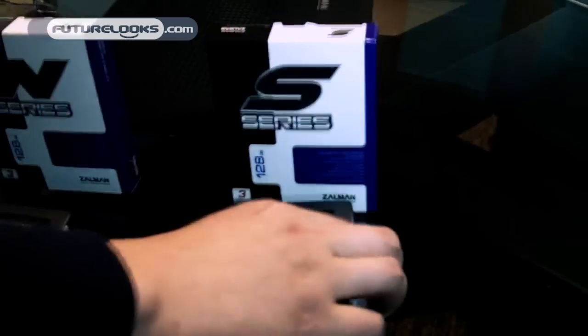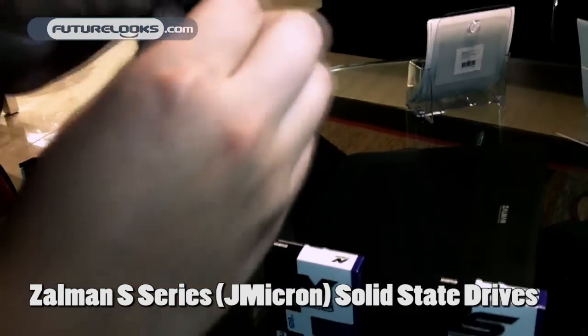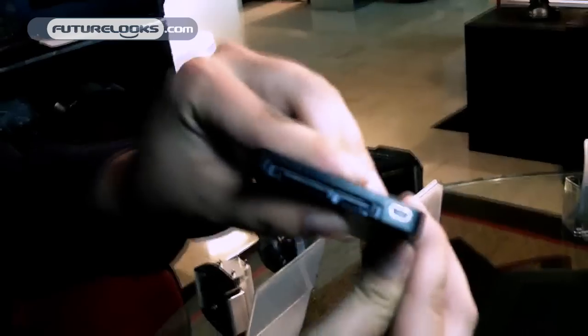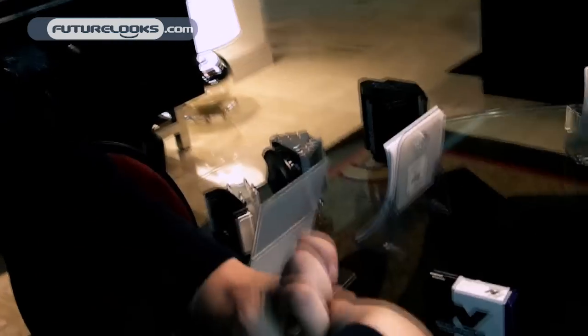We also have our S-series. The main difference between the S-series and the N-series is that this uses the J-Micron controller. It also has a USB port, so you can actually use this as an external hard drive. Simply plug it into a USB connection and you can use this SSD as an external hard drive without needing to plug it into your computer internally.